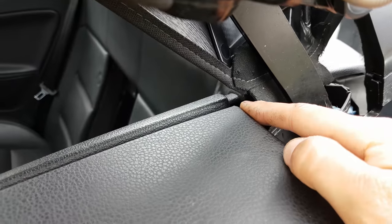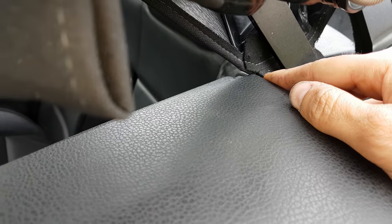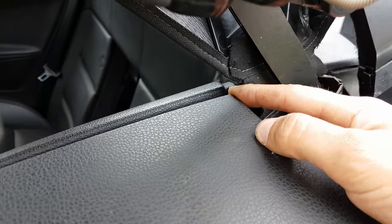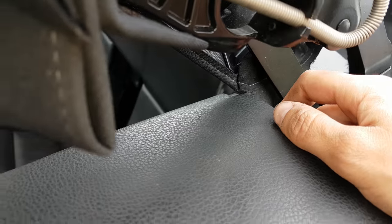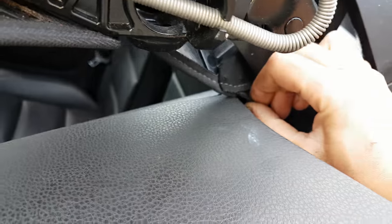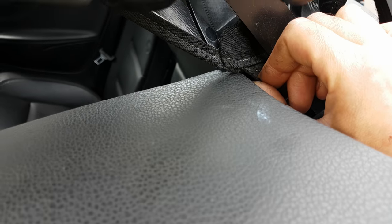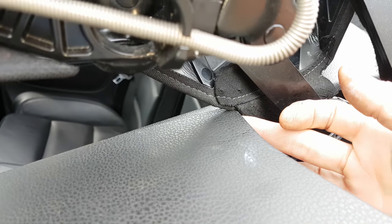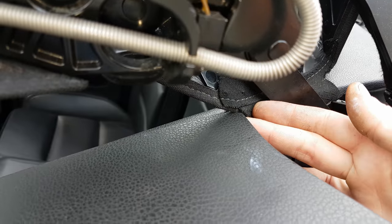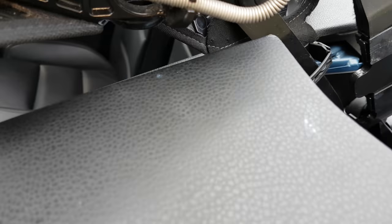But then after a bit more investigation I actually noticed the point of snag was this back corner on this fabric here. You'll see it doesn't actually touch it now, but there are wear marks where this sometimes snags. I'll try and pull it into place and it ends up sat like that on the fabric. What sometimes happens — and what happens on the other side — is after a moment or two it'll actually ping past and that seems to be the issue for the snagging.